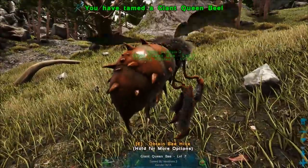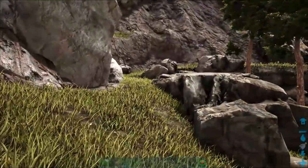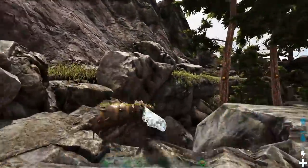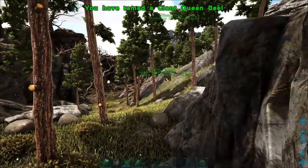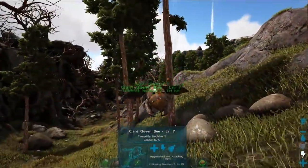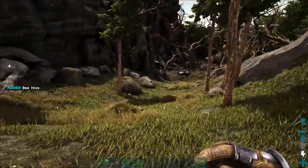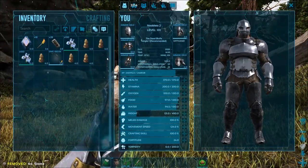There's the first one tamed, and there's the second one — run in, click it, and we've got another. Just follow it, watch it stay still after you've tamed it, just grab it. And we're doing quite well on beehives.